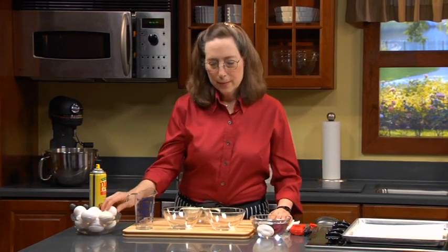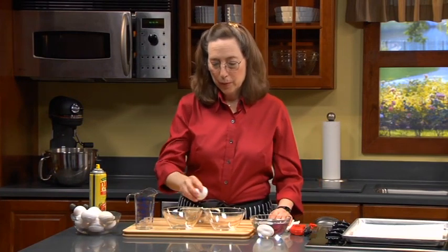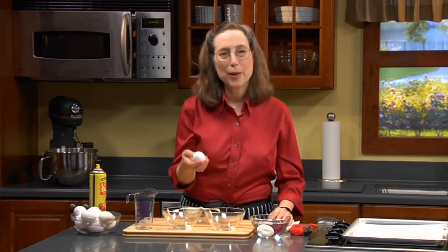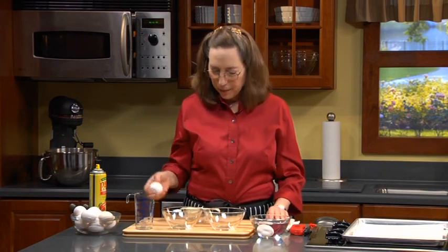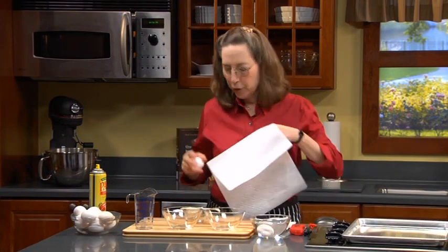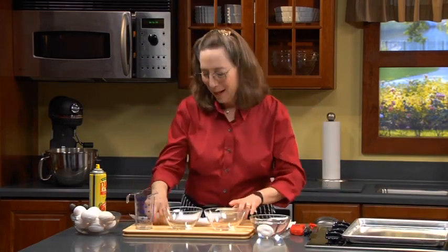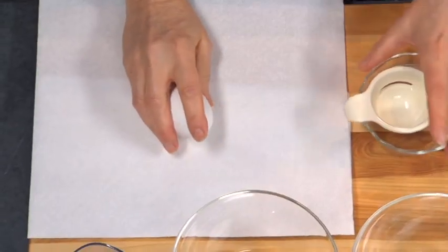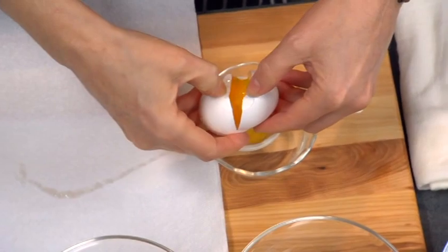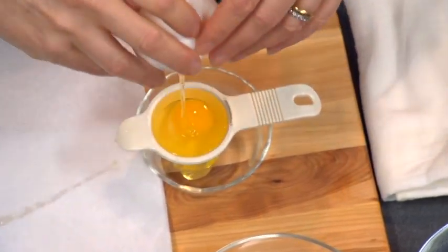As far as separating eggs, a lot of people — and I used to as well — hit the eggs on the corner of the bowl, but it doesn't break cleanly that way. I've found that if you have a paper towel on the counter to keep things neat and you hit it on the counter, you get a much better break. Then you use your thumbs to separate the shell and just drop it into the egg separator.